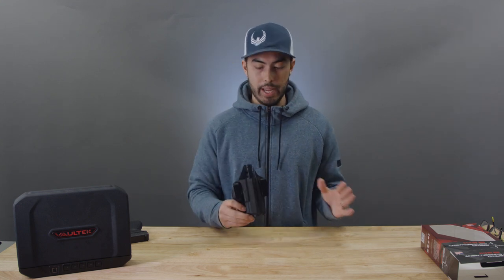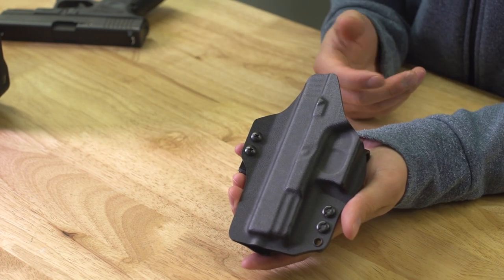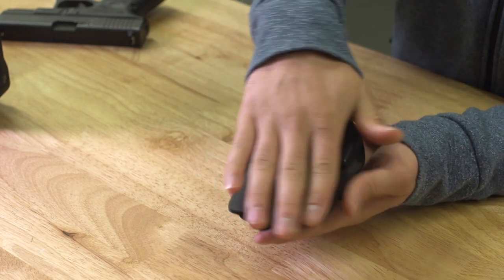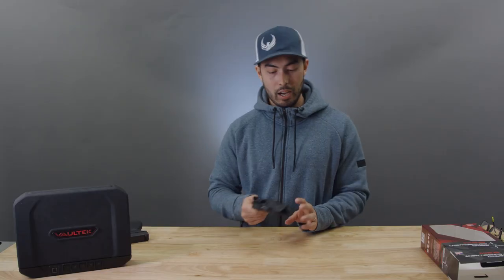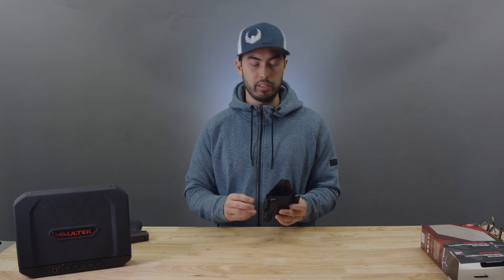This is probably the most comfortable all-Kydex holster I've ever worn, so that's good. But honestly, if this was going to be my primary holster worn every single day, I'd run to Walmart or a fabric store and just coat the back of this thing in some felt or soft fabric — use a glue gun or something, specifically over this top portion, wrap it a little bit along the back side. I think it'd be a lot more comfortable that way.